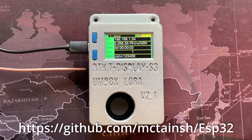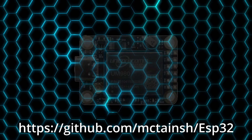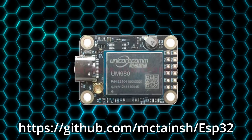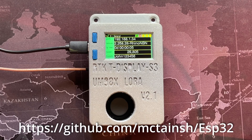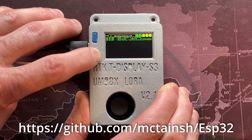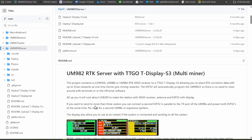Today we're making an RTK server from a Lilio T-Display S3 and a Unicore COM UM980 GPS receiver. This will allow us to connect to up to three servers at once and have a nice flashy display so we can see the status of the connection to the internet at the same time.